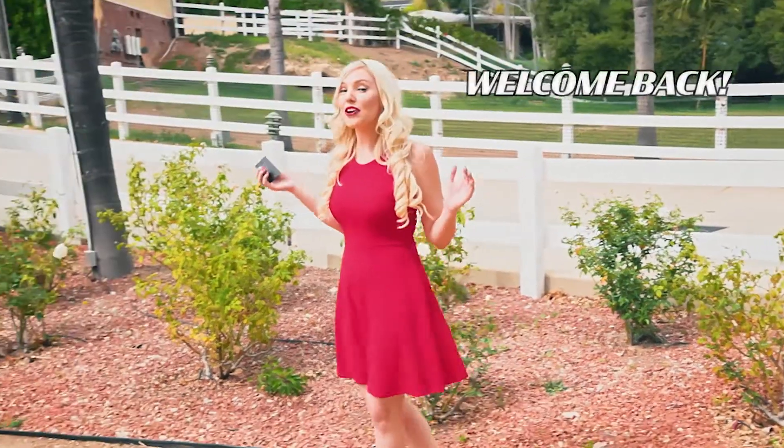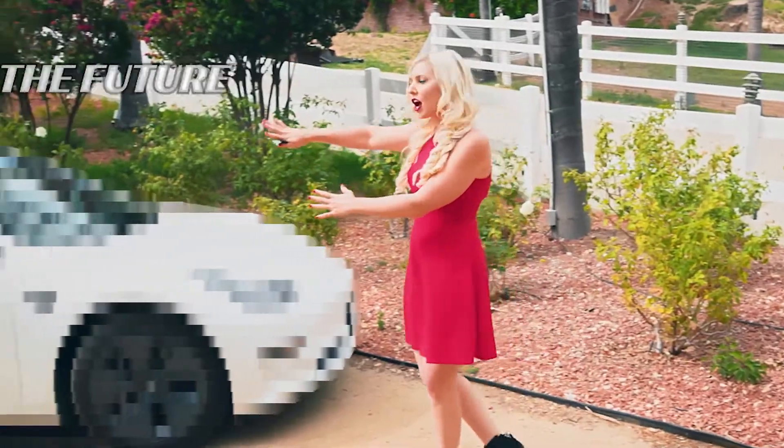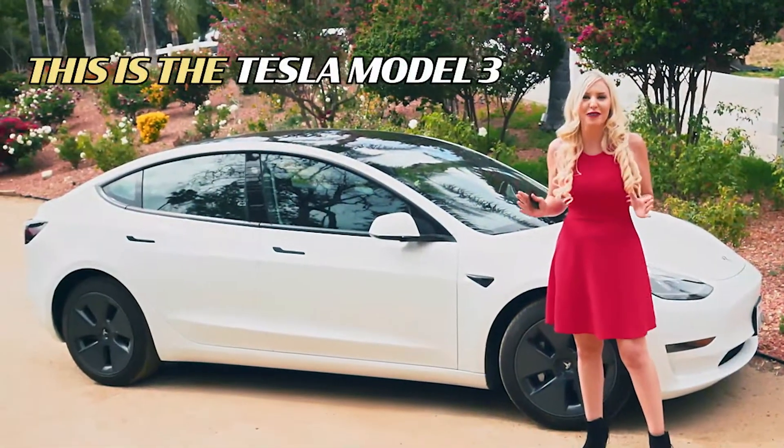Hey GearHeads, Jen here. Welcome back. Get excited, because we have the future of affordable driving. This is the Tesla Model 3.